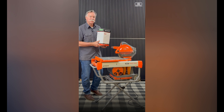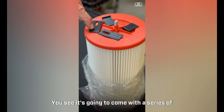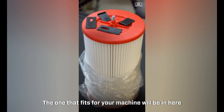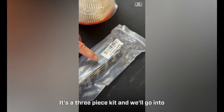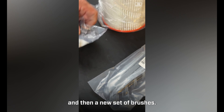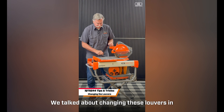Every year we recommend you change those out. Here's your annual tune-up kit for your 244 saw. It comes with a new Durabond filter, a series of different filter agitator tabs — the one that fits your machine will be in here, possibly with an extra. You'll also get new louvers as a three-piece kit, and a new set of brushes.